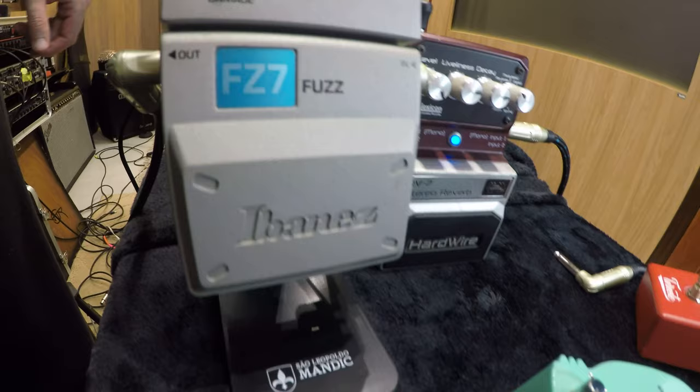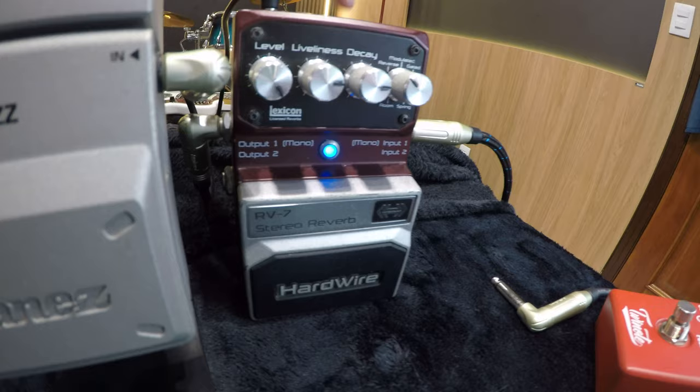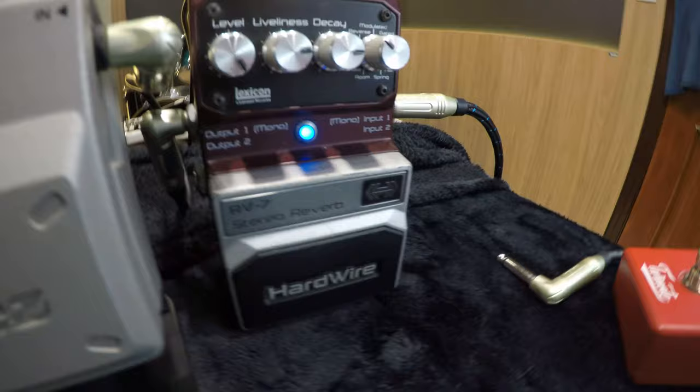I love this camera. This is how the pedals are set up for video recording — I just use this to lift them up a bit so they stay in frame. This is the last pedal I demoed. I love this fuzz — I've had it for a long time. It's the Ibanez FZ7, an amazing fuzz pedal. The damage switch is wonderful. I'm using the Hardwire V7 as a reference for reverbs — it's not plugged in all the time.